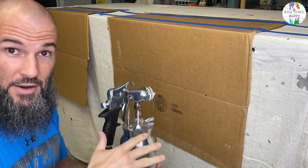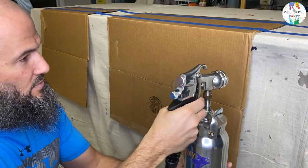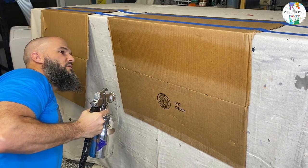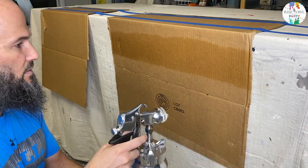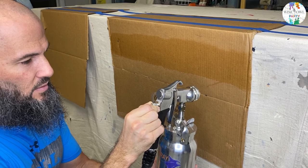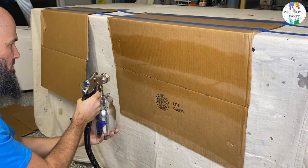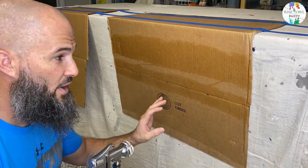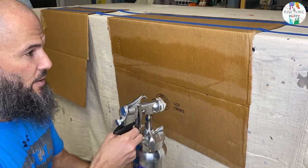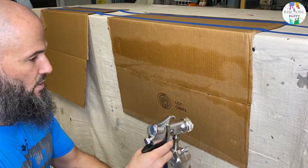No air or product coming out because I've got it dialed all the way in. Going to do a half turn and see what happens. You can see we got a little bit of drip, so I'm going to dial it back a quarter turn and pull back on the product.